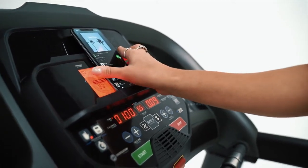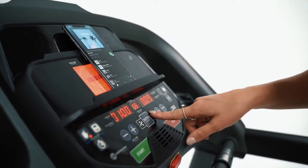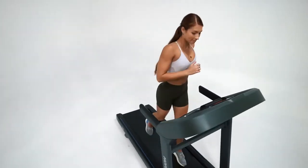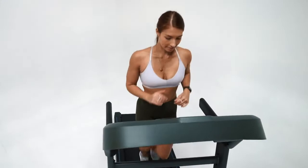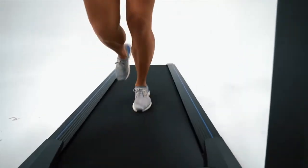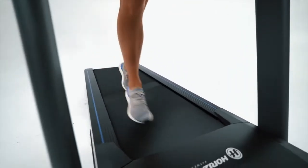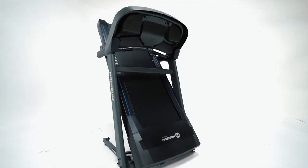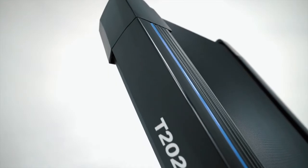The built-in device holder makes it easy to keep your tablet or phone in view for entertainment and instructor-led exercise classes. The rapid charger USB port keeps your device fully powered during long workouts. Whether you're a walker or jogger, this 20 by 60 inch deck provides all the space and comfort you need to run at your pace.